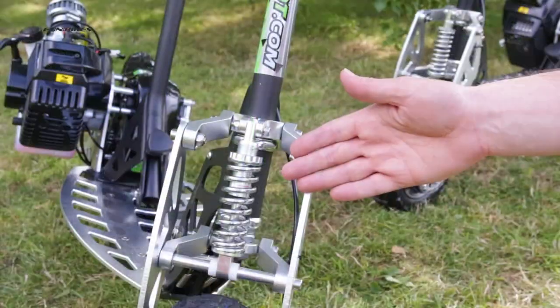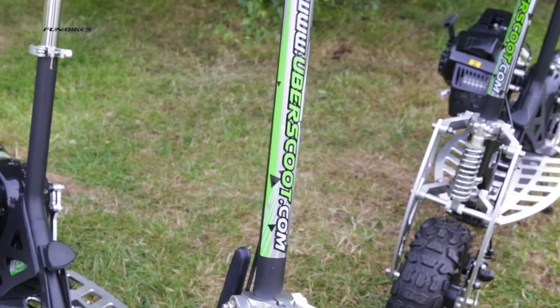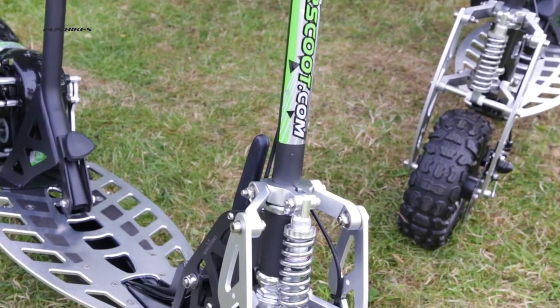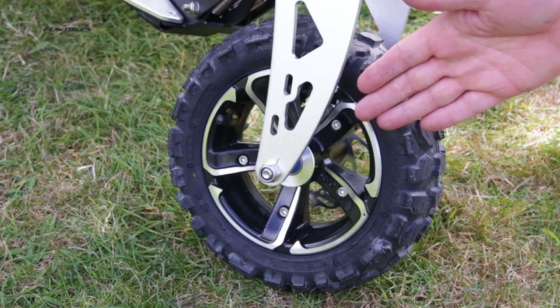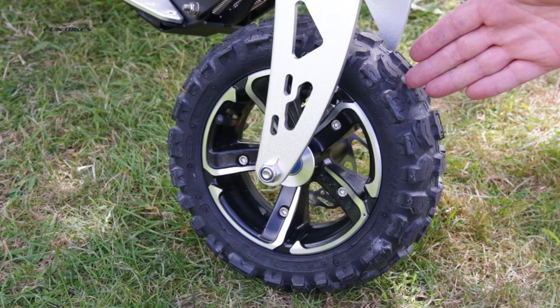Sprung-loaded monoshock front suspension. The reinforced chromoly steel frame and forks offer a maximum ride weight of 120 kilograms. Large alloy wheel rims fitted with air filled knobbly off-road tyres.